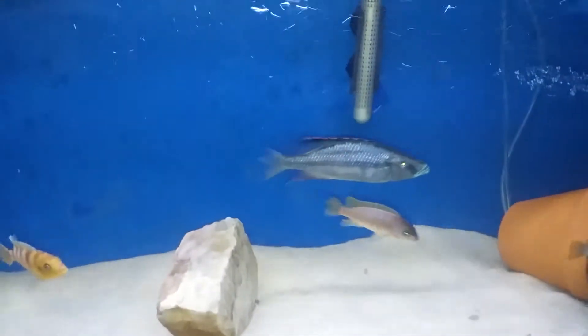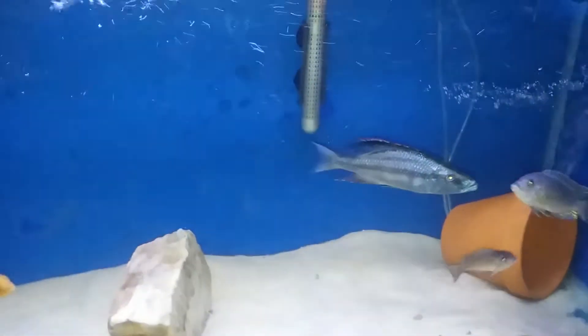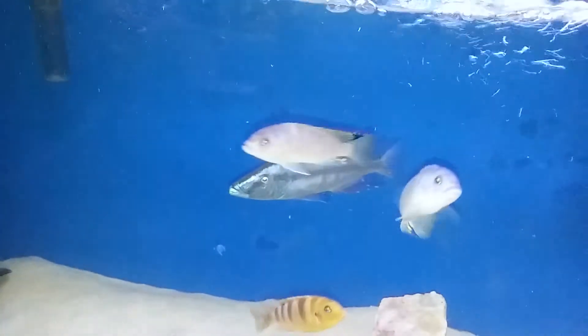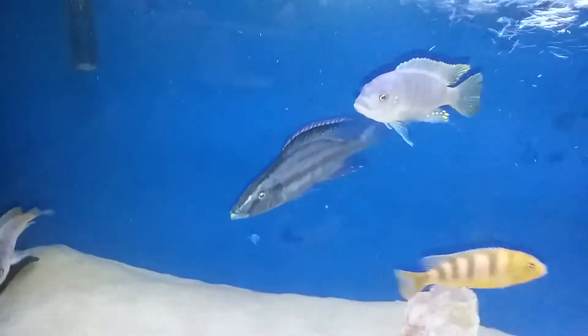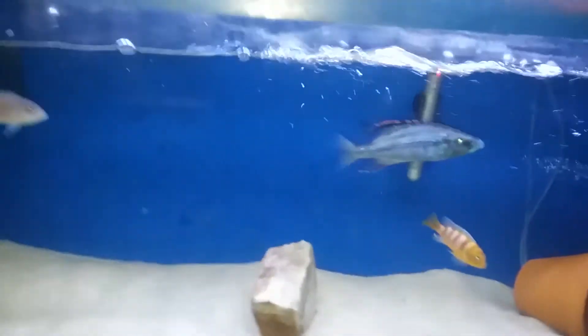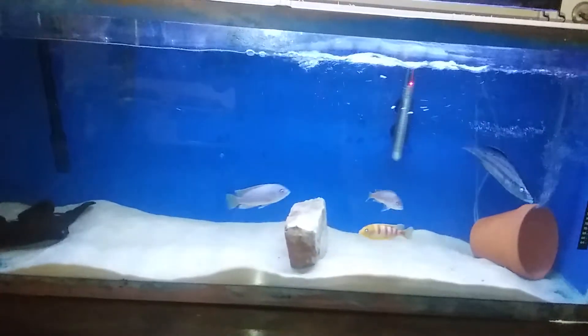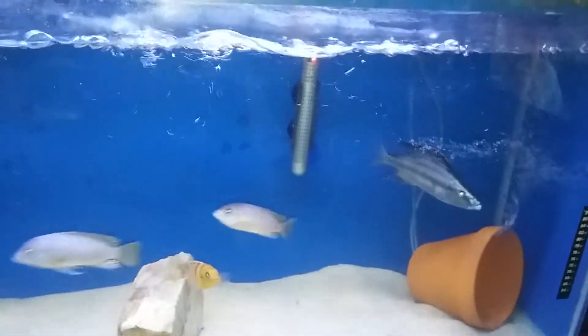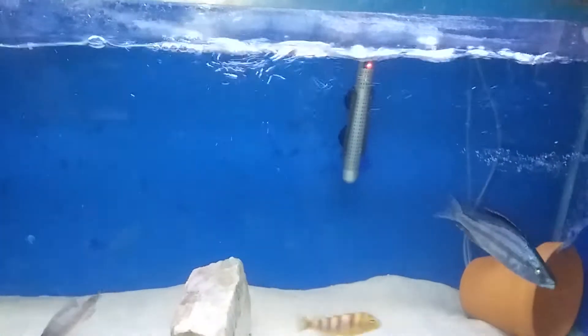Just doing a video on the eye biter — the Malawi eye biter, Dimidiochromis compressiceps. He's in there really by himself because he tends to be too mean. He's actually the first one I've ever had that was the aggressor.